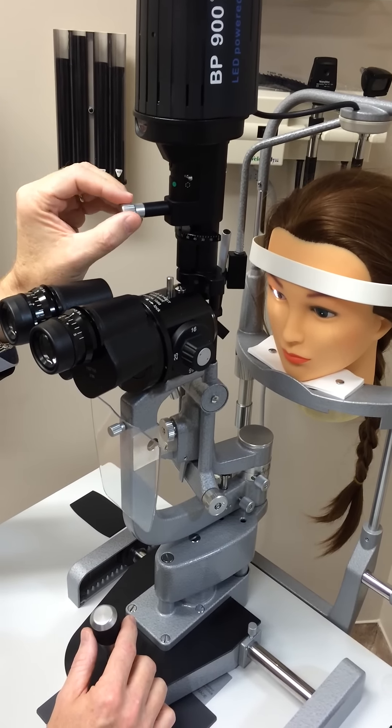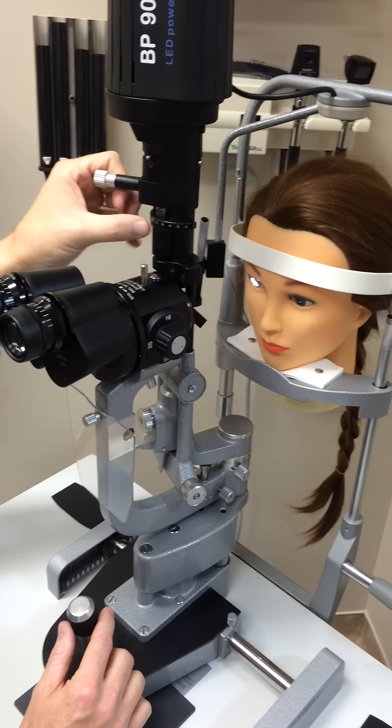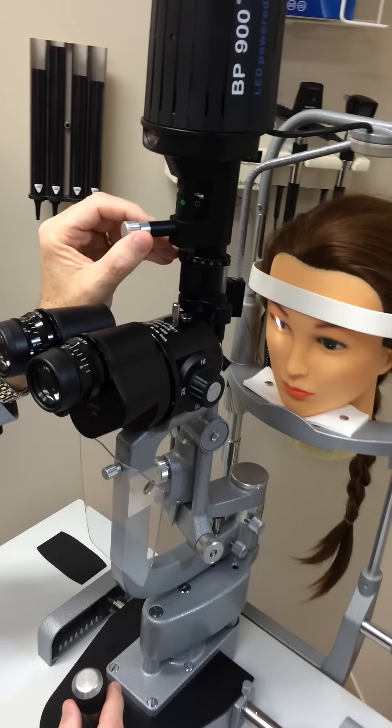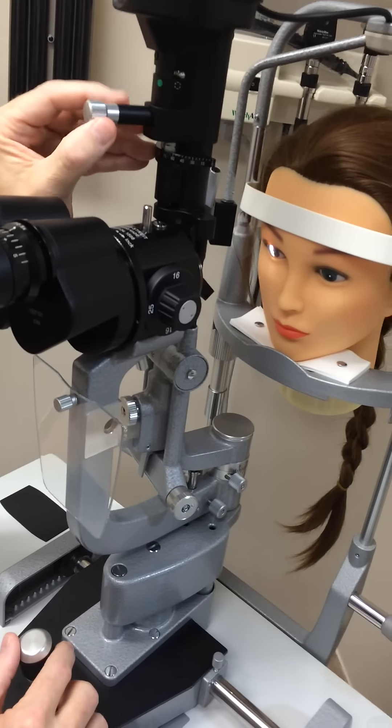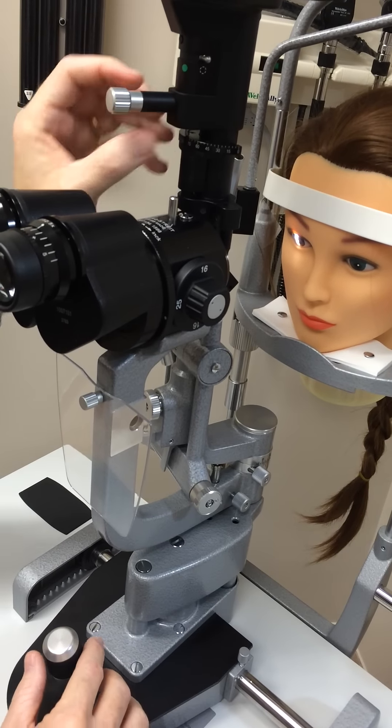If you notice you're having problems with the lamp, some people get this thing out of adjustment by turning this. If the lamp's turned sideways, you need to make sure this button is at 90 degrees — that will put the light straight up and down. You don't want it over here to the side, otherwise the slit will be at an angle. So you can fix that.